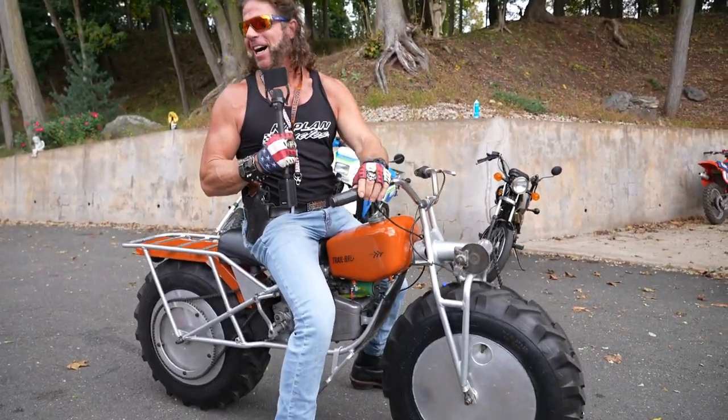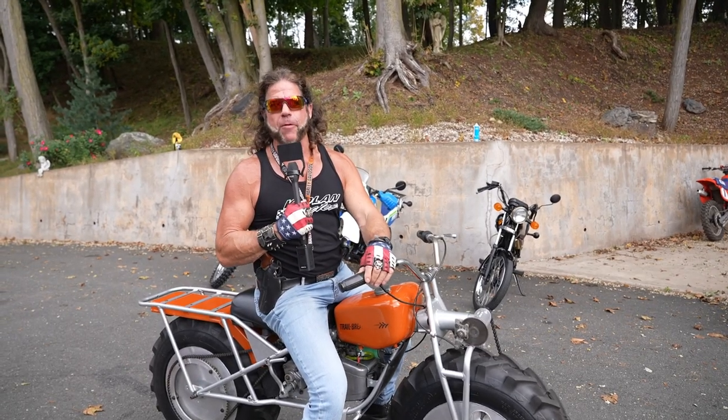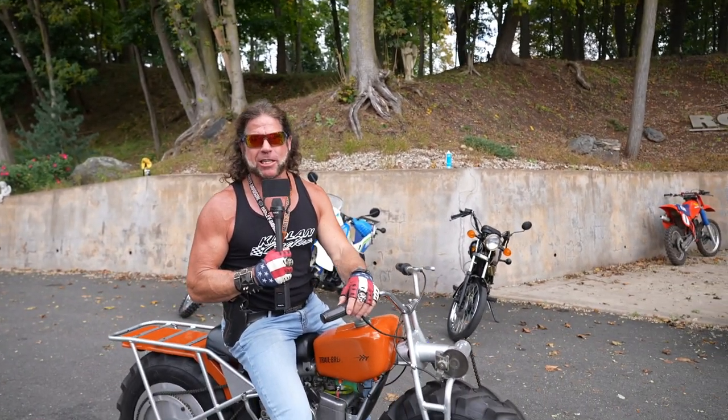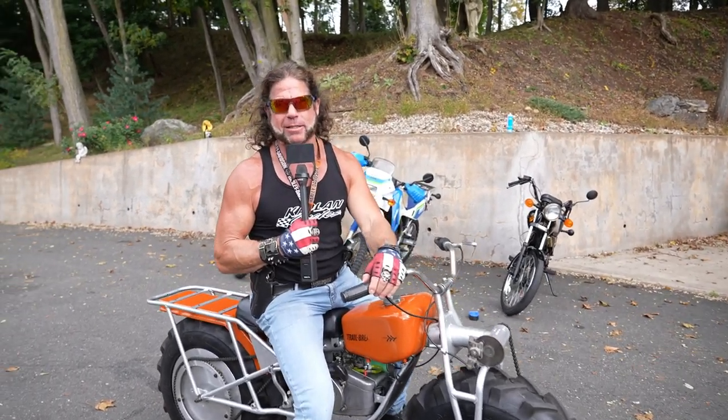What can you do with that thing? Well, for one, if you're lucky, you can pick up a super hot blonde like Christy — no guarantees, but it worked for me. And you can take her off-roading in the woods, way out in the woods. Guys, this is an original Rokon trail breaker, massaged to perfection by none other than Jimmy Laurinaitis.